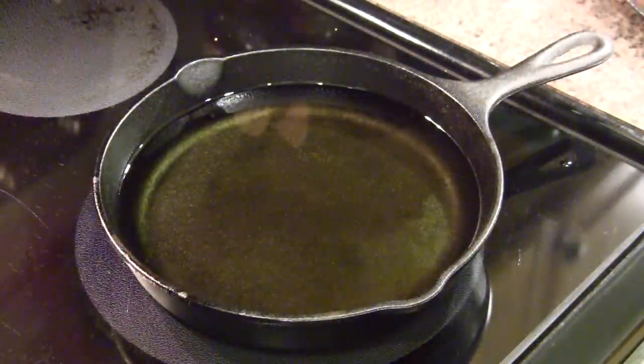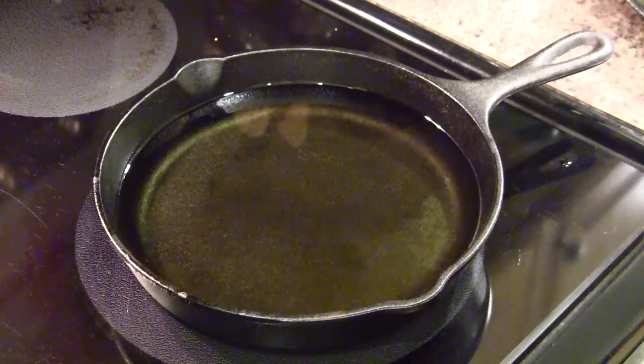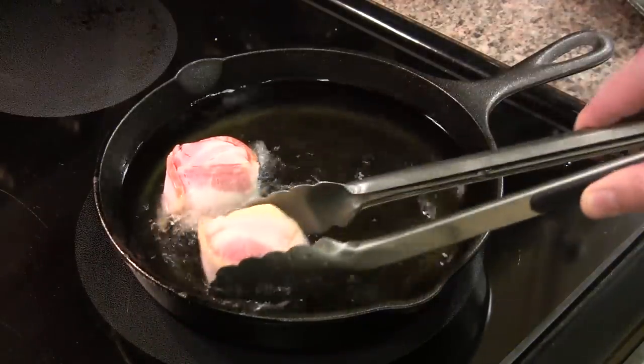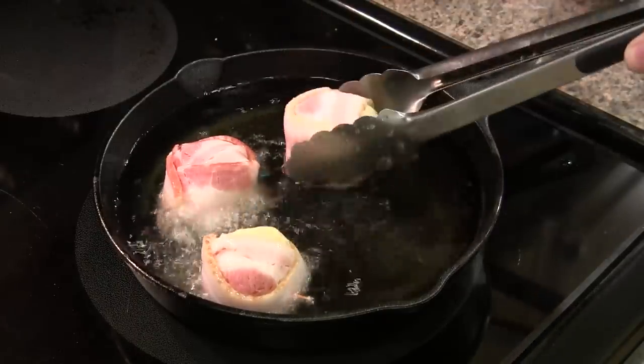I've got some canola oil heated up to 350 in my little cast iron skillet here. I'm just going to do two or three of these at a time. I'll be flipping them in just a few minutes once the bacon starts to get brown.